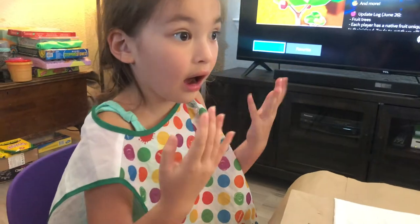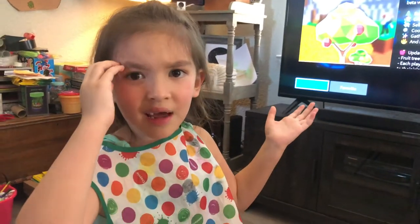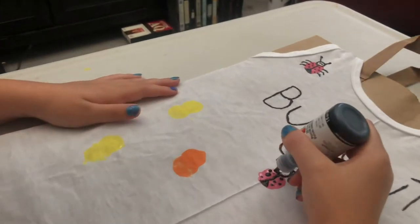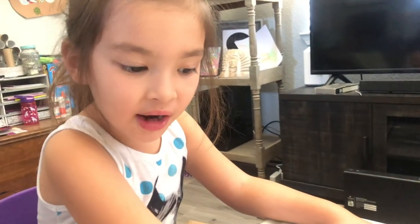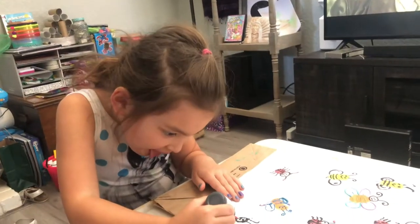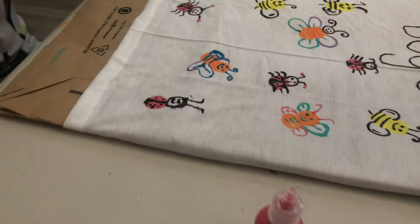We're done making all the bodies, now we're gonna let them dry. When they're done drying we're gonna add eyes, wings, antennas — oh, not antlers — antennas, and legs and stingers. It's okay if you make mistakes, it makes it look more like art. I just use that paint and make it look like the other ones. I need to put the arms and legs on so it can walk.